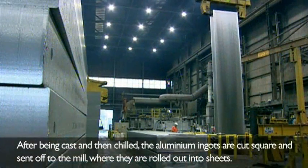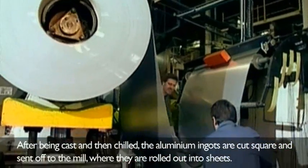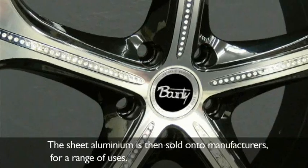After being cast and then chilled, the aluminium ingots are cut square and sent off to the mill, where they are rolled out into sheets. The sheet aluminium is then sold onto manufacturers for a range of uses.